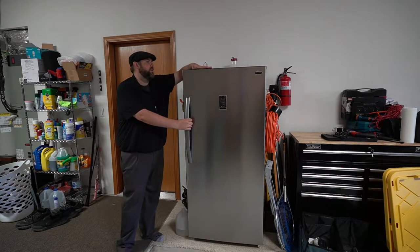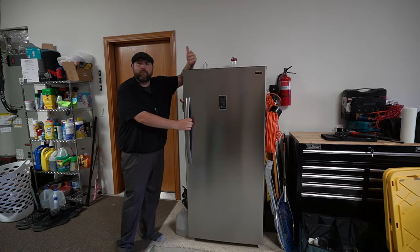Hey everybody, so new update for the winter freezer. I've had it for a few months now and I figured I would do a little update on it.